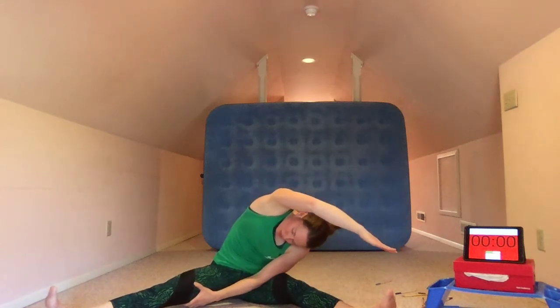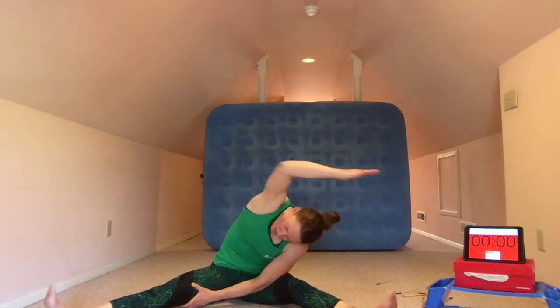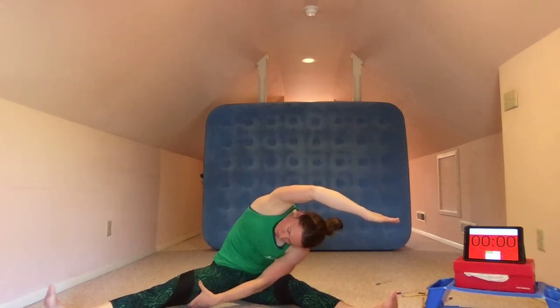And then we'll come back to a sit and switch. The other hand comes through the inner thigh, the opposite arm comes up and over, reaching for the toe, engaging through the inner thigh and through the side of the body of the upper arm. And then we'll come back and sit tall.